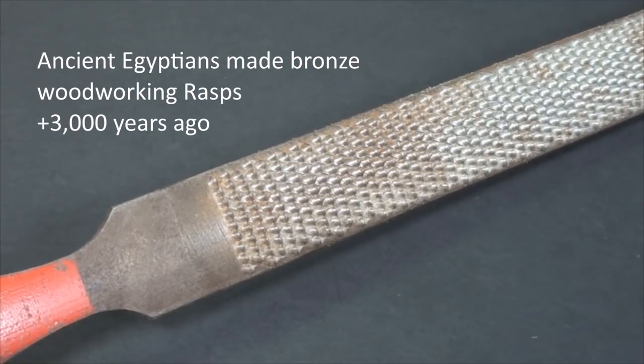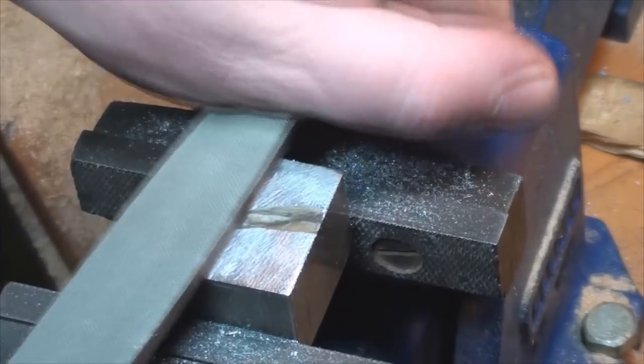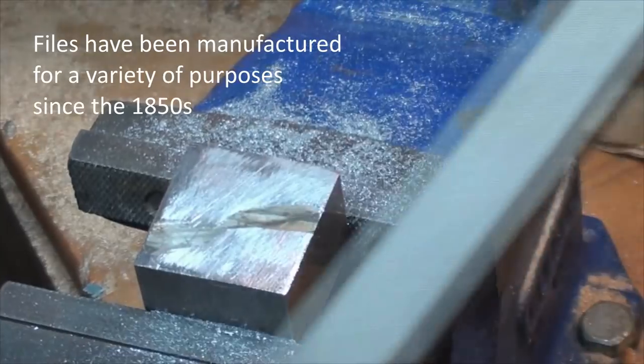Rasps and rifflers are great for wood, plastic, and softer stones. Files are used on wood, plastics, metals, as well as other materials.